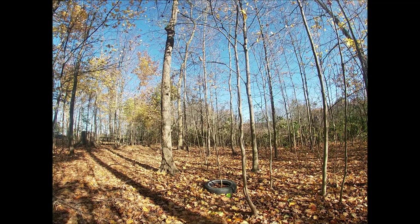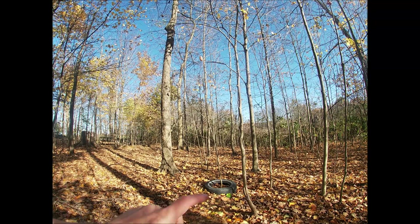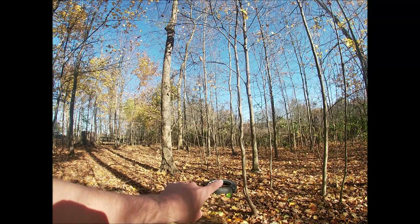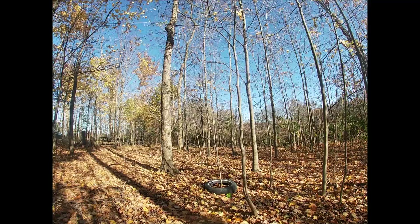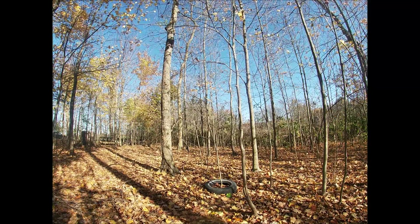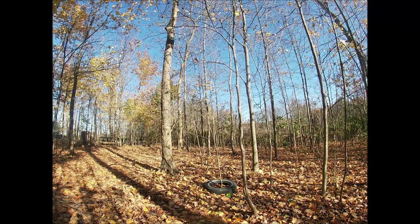Typically I'll put a video about this once a year. The tire around the tree right here — I put this around the tree when I first moved here in 2008, and it's 2020 now.